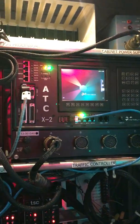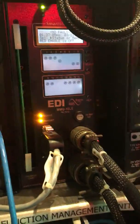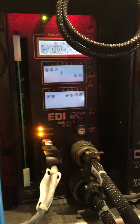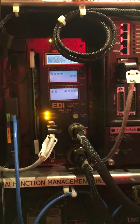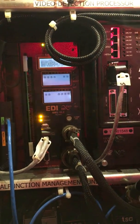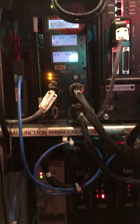So that's an Intelight X2 controller. This is an Eberle Design Incorporated, or EDI, malfunction management unit — it's the MMU 16 LE, one of their more recent models. I think there's a newer one, the MMU 2 version, which includes a couple more flashing yellow arrow functions.